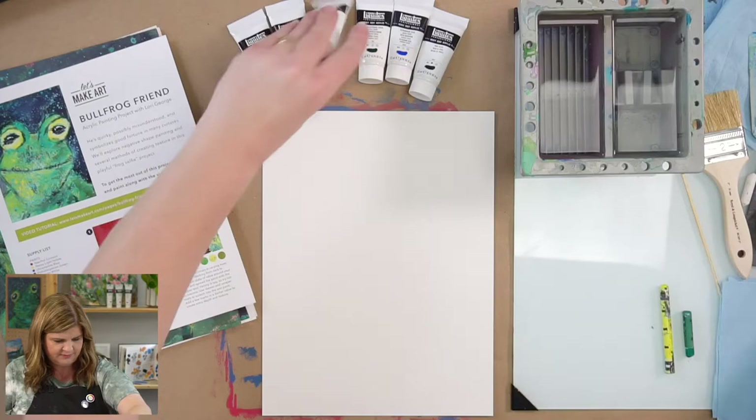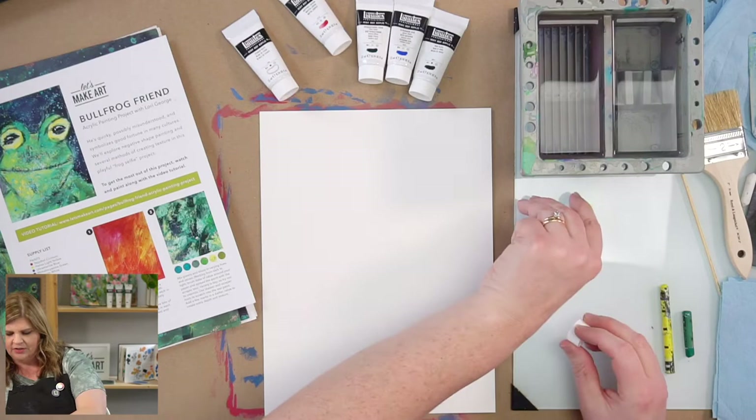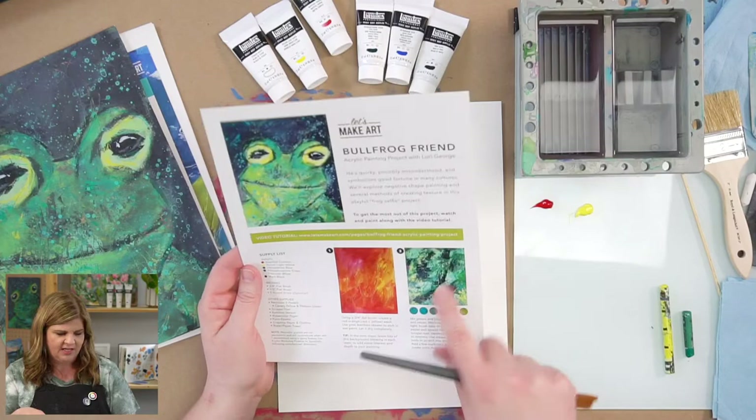We're going to take our red and our yellow. I'm not going to add any white to this. A lot of times when I do washes or background layers, I add a little bit of white, but this time we're going to stay with the pure colors. I'm going to take my three-quarter inch brush because we're going to fill this whole page.